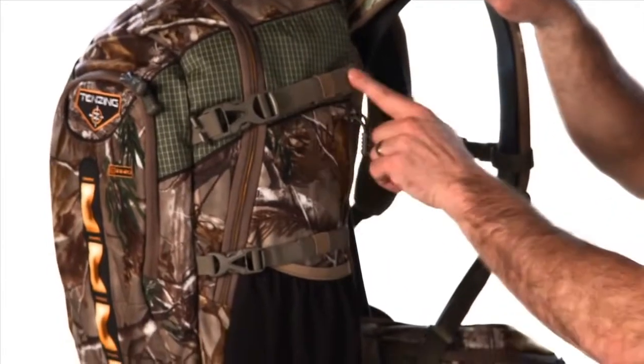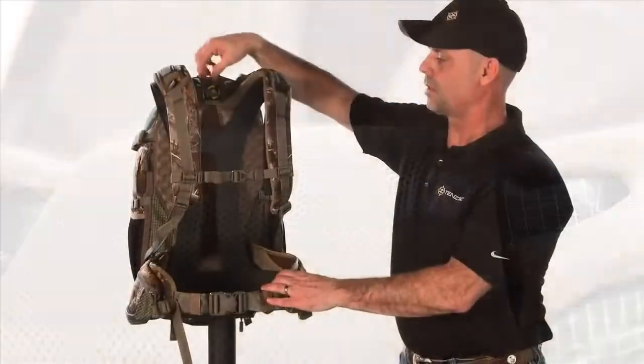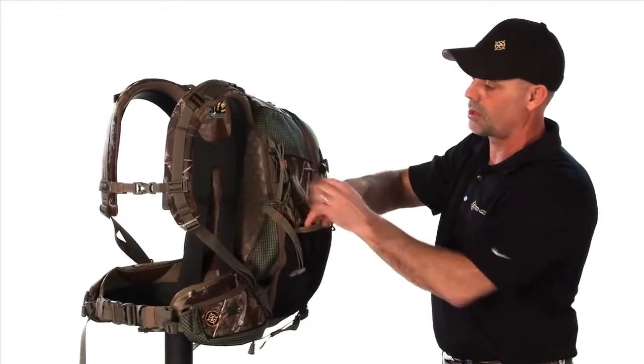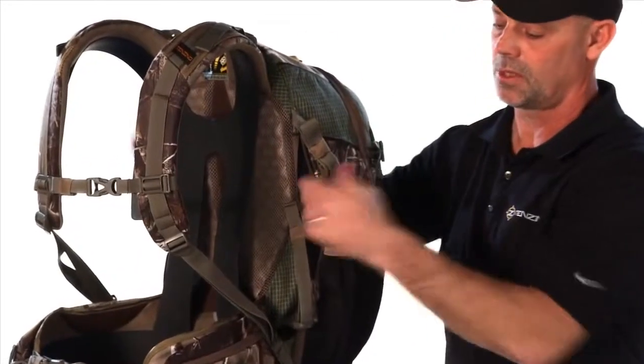All Duraflex buckles, nylon webbings, nice EVA molded shoulder straps, a nice airflow system in the back, one aluminum stay that is fluted so it's nice and rigid, and then it's got additional pockets on the outside so you can carry a spotting scope or a tripod. These pockets stretch in so you can use them to access the main compartment from both sides.